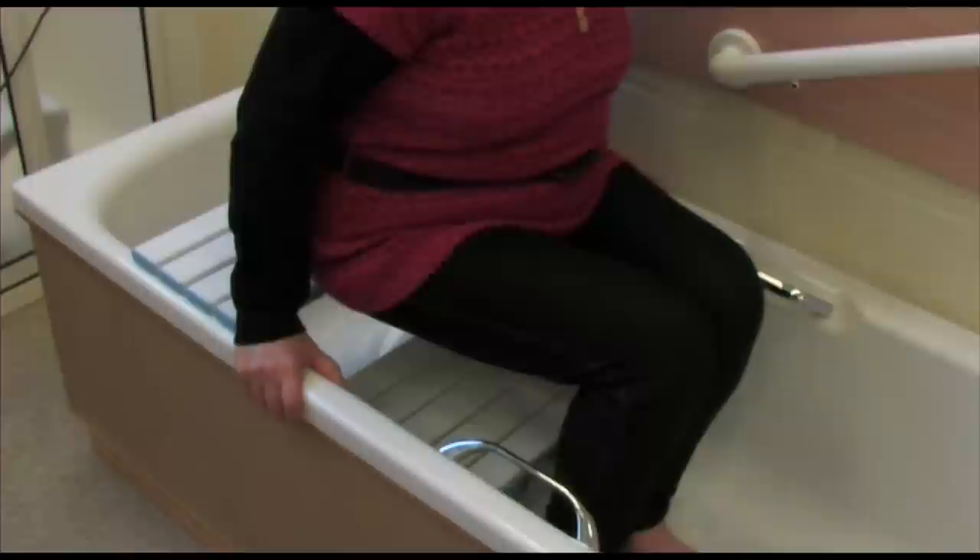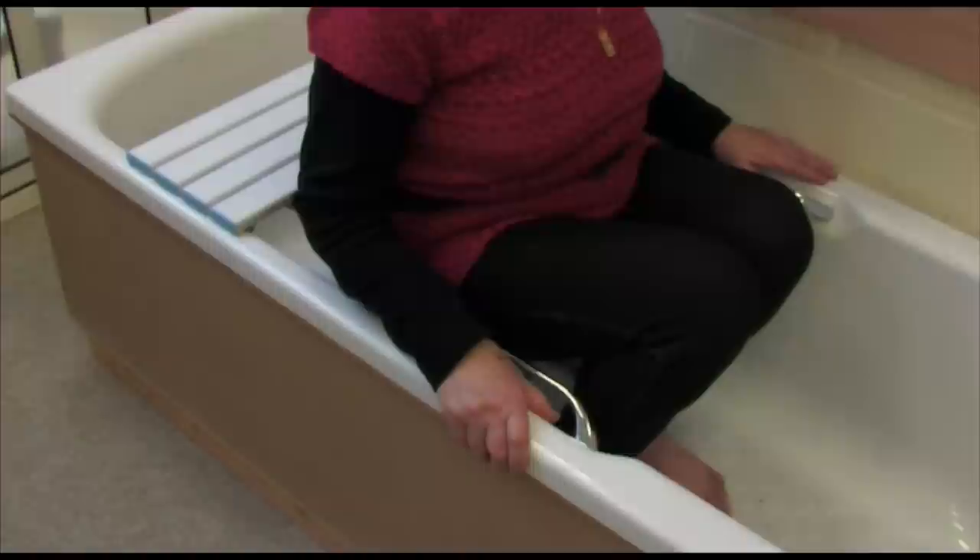Place your hands on the side of the bath and gently lower yourself from the board to the seat. You can now wash.